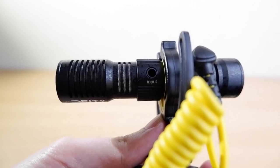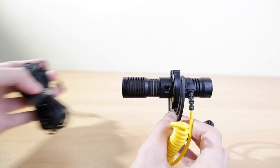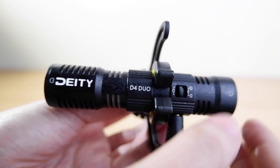The D4 Duo also features a 3.5 millimeter input jack. Why would you need that? When you toggle the switch to the rear, it allows you to capture both the front and rear scene. But when you plug in a device like a lavalier mic into that input, the rear microphone turns off, and it now powers and captures audio from both the front capsule of the D4 Duo and the lavalier mic.